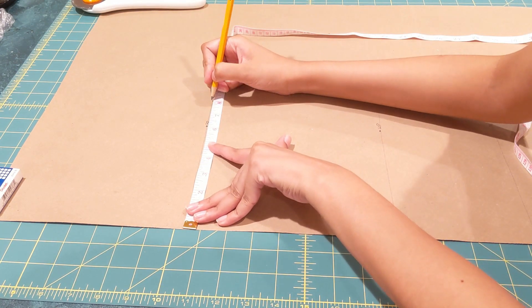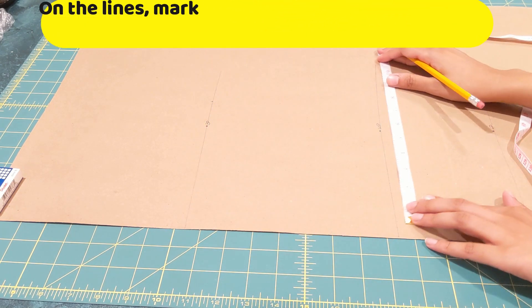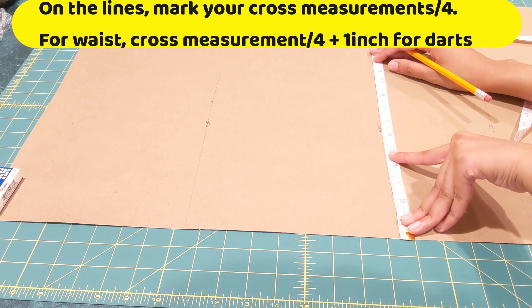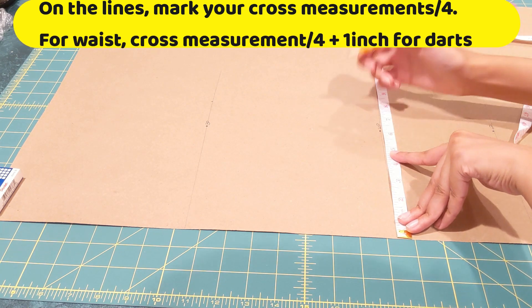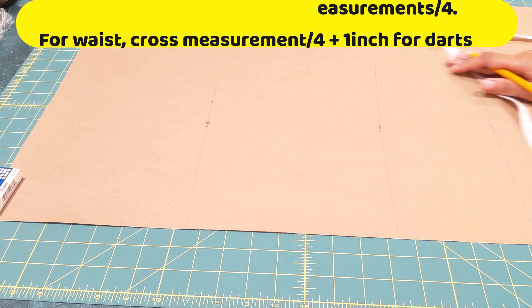On your bust line, use your cross measurement of your bust, divide that by four, and mark it right there. For the waist, do the same but add an extra one inch for your darts. For your hip line and end line, do the same as the bust line — whatever your measurement, divide that by four.